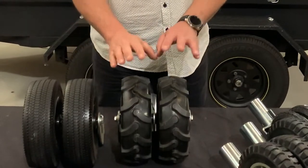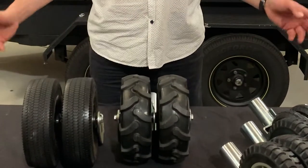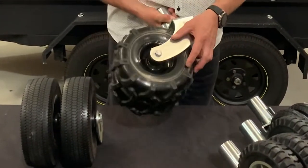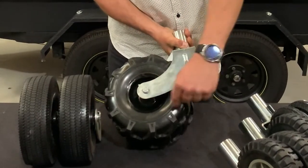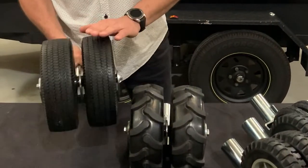We stopped making pneumatics purely because air dissipates, they go flat, and it's just a nightmare to keep them inflated. So we've gone with solids. These are also greasable — you can see the 90-degree offset. They're ideal for grass and dirt and give a bit of a tough look as well.